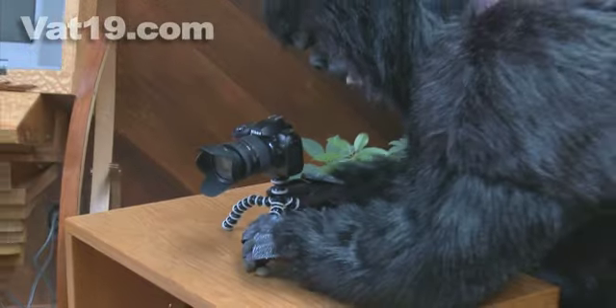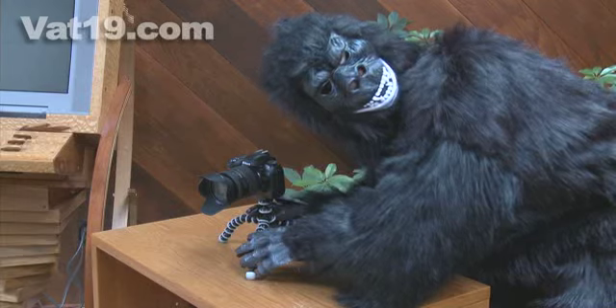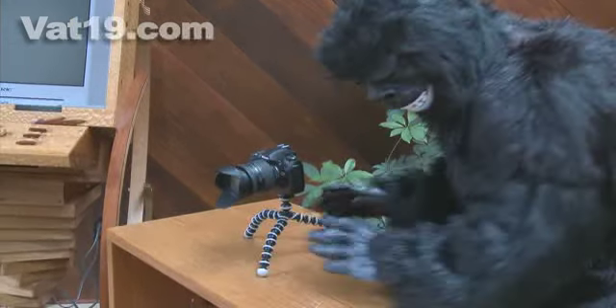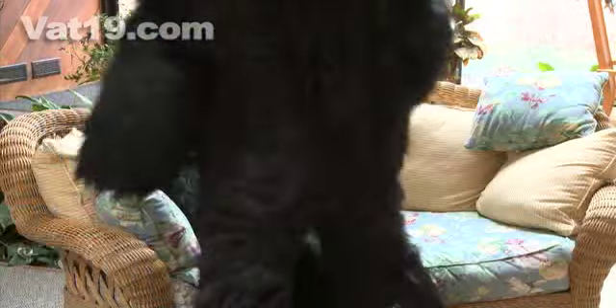The Gorillapod is so simple to use that even a Gorilla... okay, it's so simple, anyone can use it. In addition, it provides you with all of the aforementioned conveniences unmatched by traditional tripods.